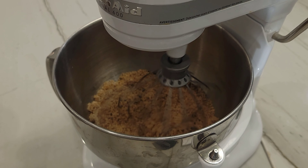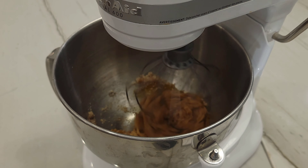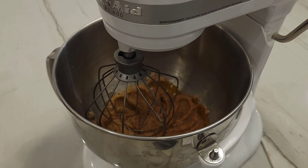Now you're going to add 1 egg and 1 egg yolk. Mix all together until you have a smooth, shiny, silky texture. If you're using a KitchenAid or something similar, remove the whisk attachment and attach the paddle.